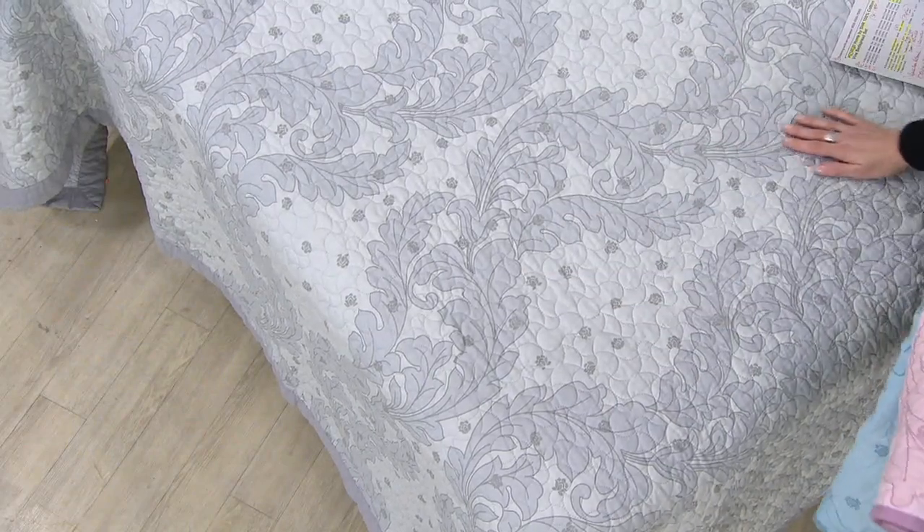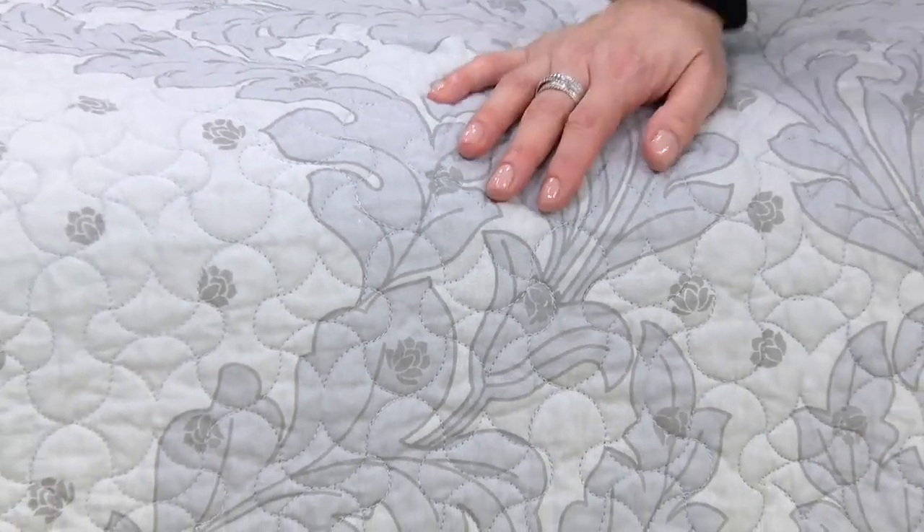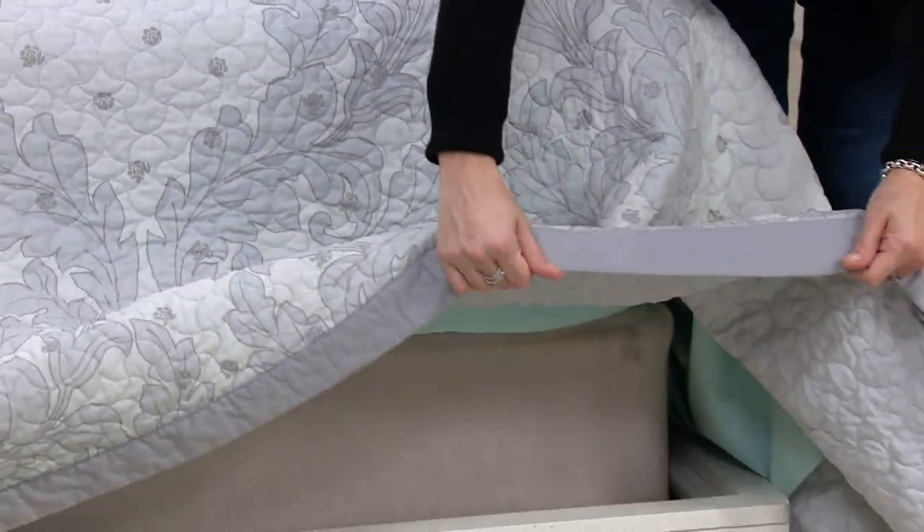You've got all of these different highs and lows. This is a bedspread — what does that mean? No bed skirt. No need to worry about cleaning a bed skirt. These will, in all sizes, go down to the bottom. They have a beautiful binding that goes all the way around.